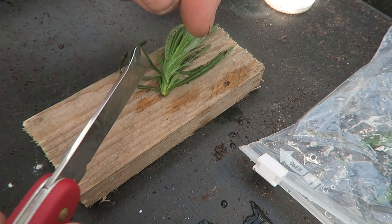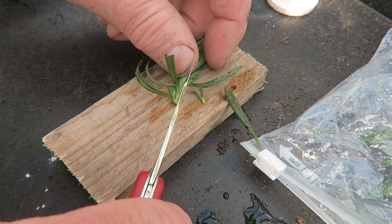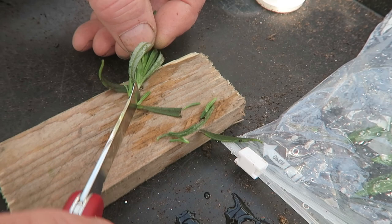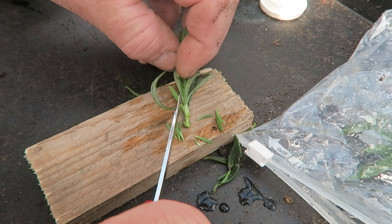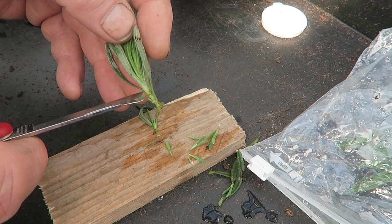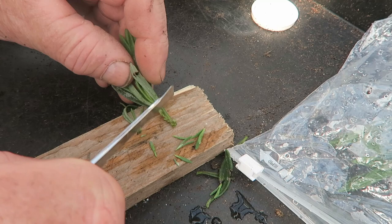We can just take those off. We don't want those on because that's where we want the roots to come from. We'll take these leaves off as well. We're actually baring the stem but we're not breaking off the leaves — we take the base of the leaf away from the stem.